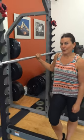Hey guys, this is Alicia from Mobility Mastery and I'm going to show you how to use a barbell to release the fascia in your scalenes and upper traps. You need access to a barbell, so hopefully you have a gym that you can go to or an at-home gym.